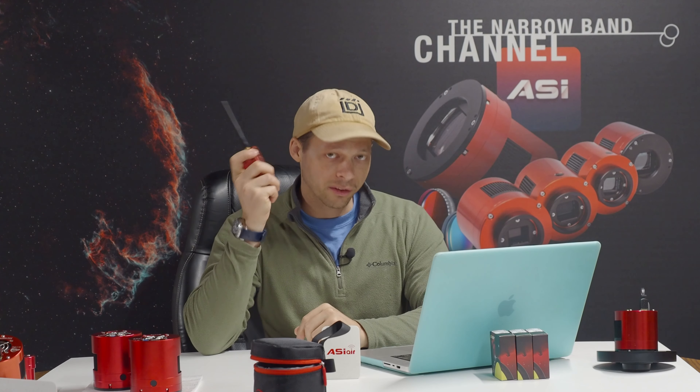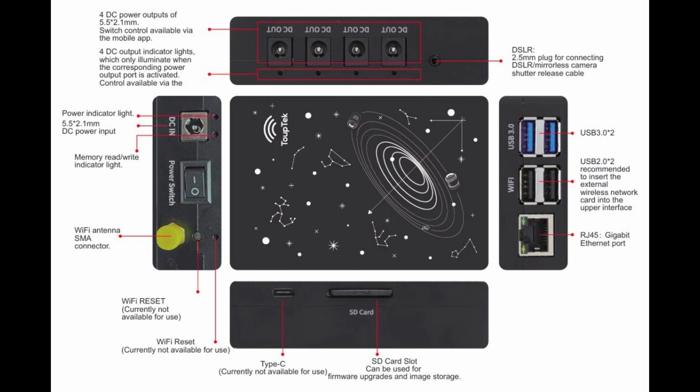The Topetech is almost an exact clone of one of these things, at least in the hardware. This is an ASI Air Pro, and I'm talking about the Plus — so it's basically a clone of the ZWO ASI Air Plus.